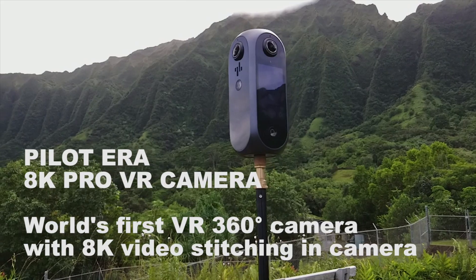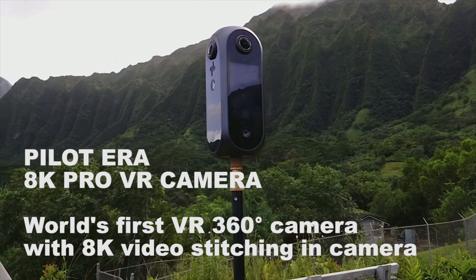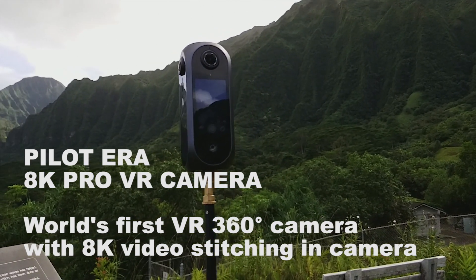Hey guys, my name is Joel McClarty at McClarty Films. Today I want to introduce you to a brand new 8K VR camera called the Pilot Era. That's right, 8K, and it does real-time stitching. I had the opportunity to take it with me recently to Hawaii and I wanted to show you some of the highlights and the features that this camera packs into this small package.